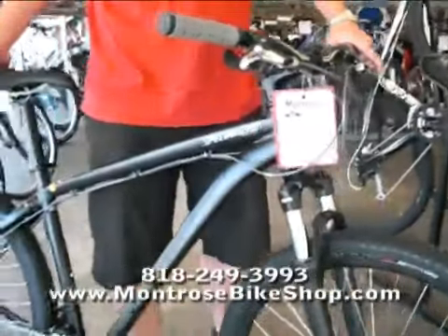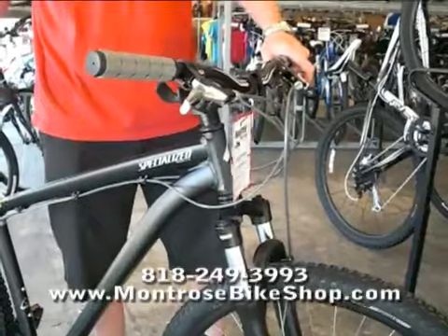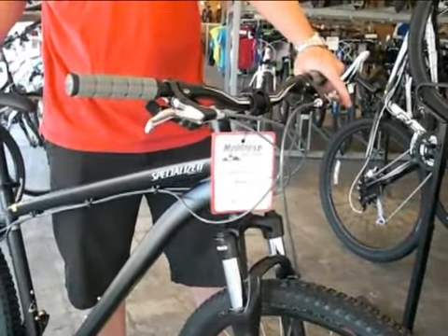This particular bike comes in at about $700 and this is a great starting mountain bike. You can pretty much go out on any trail with this bike.